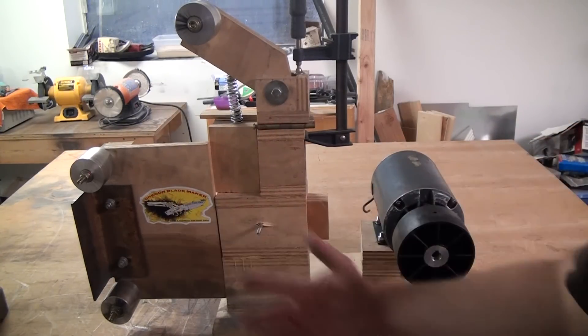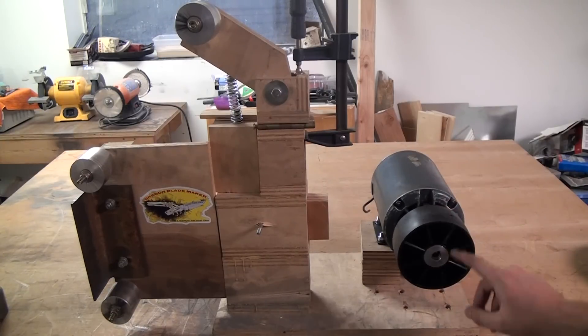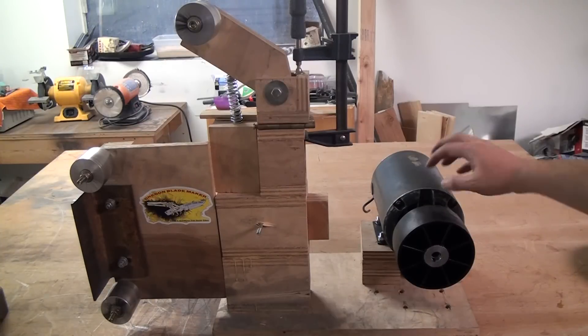I got it from this guy — Oregon Blade Maker — I just searched eBay for 'belt drive wheel' or something like that. I don't get anything from sending you there, but it seems like a pretty good wheel so far. I turned the motor on and it feels balanced, but I haven't driven a belt with it yet.